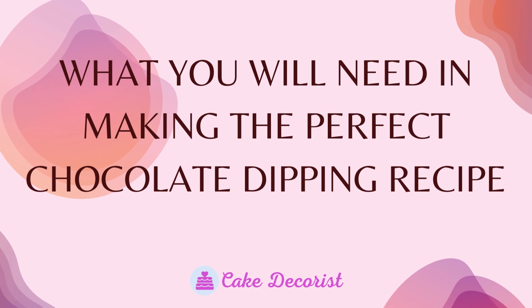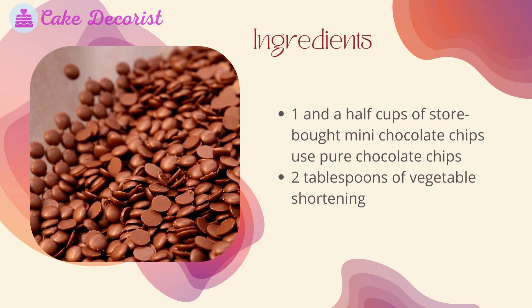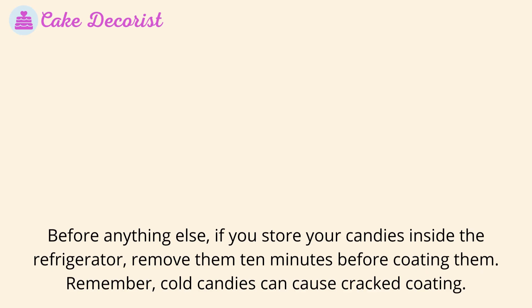What you will need in making the perfect chocolate dipping recipe. Ingredients: one and a half cups of store-bought mini chocolate chips — use pure chocolate chips — and two tablespoons of vegetable shortening.